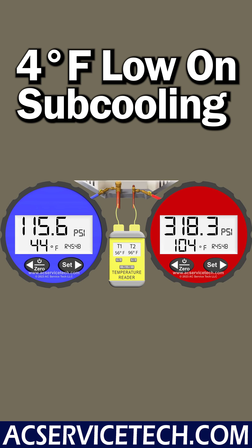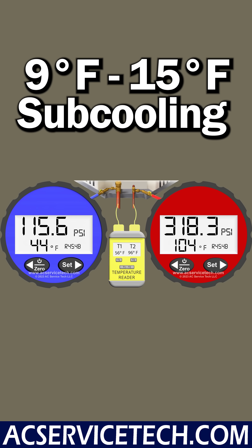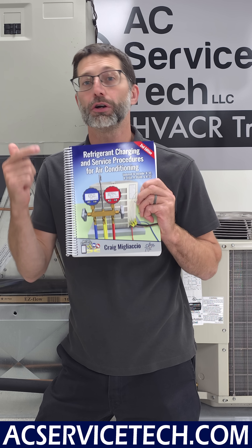Remember that we want to get within about 3 degrees of the target sub-cooling — so anywhere from say 9 degrees to 15 degrees of sub-cooling. Obviously you want to get as close as possible. That's going to give you an accurate refrigerant charge.